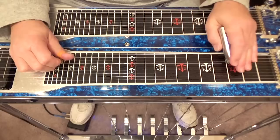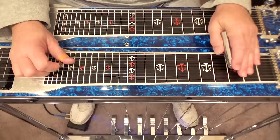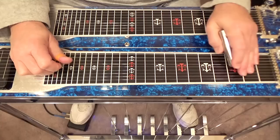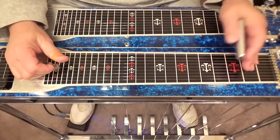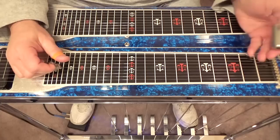The next lick we're going to build on the same concept. We're going to play our fifth string at the third fret, second fret, first fret, then play our sixth string at the third. So it's fifth string third, second, first, sixth string at the third. We can also do a slur on this sixth string — go from second fret to third fret.